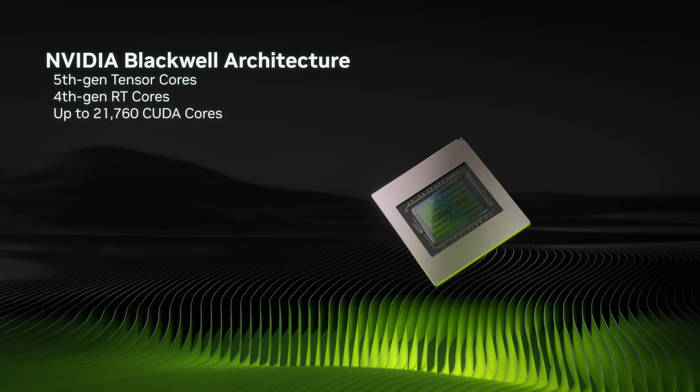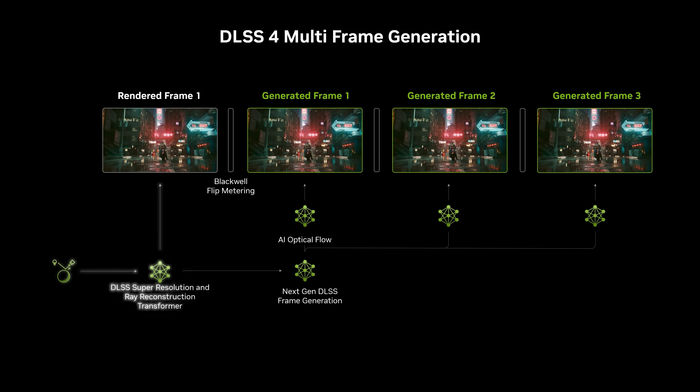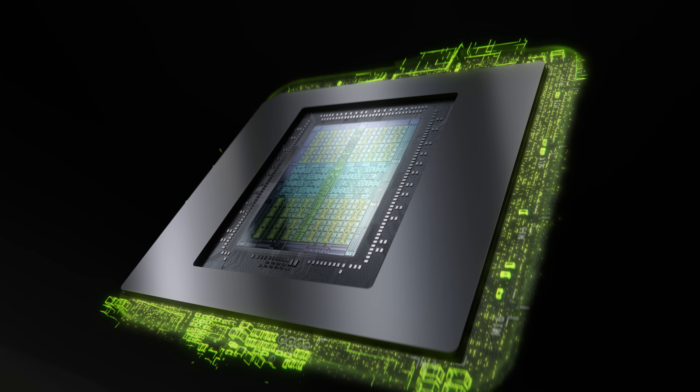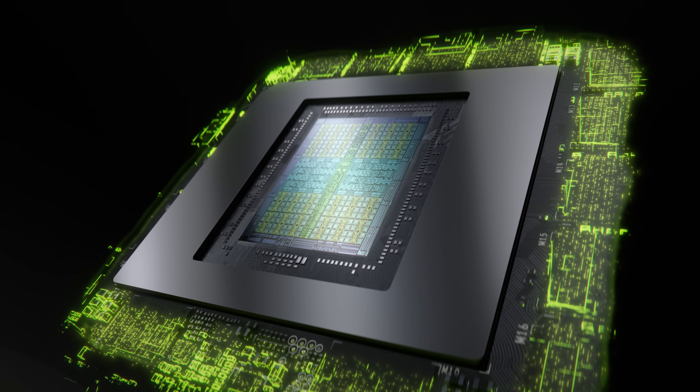It also features our latest RTX platform tech like DLSS 4 with multi-frame generation, and 32GB of ultra-fast GDDR7 memory with 1.8TB per second of memory bandwidth.